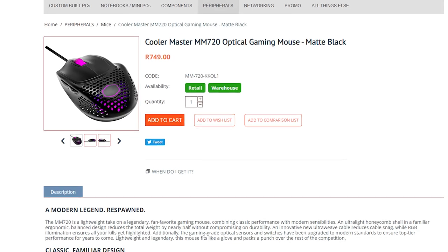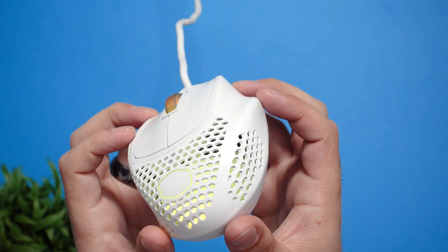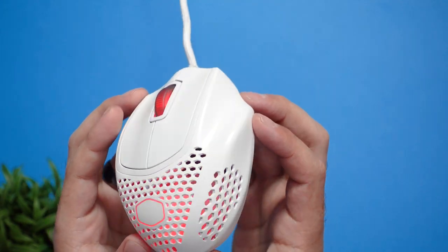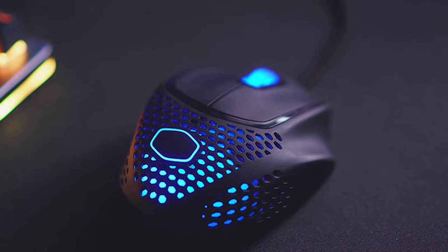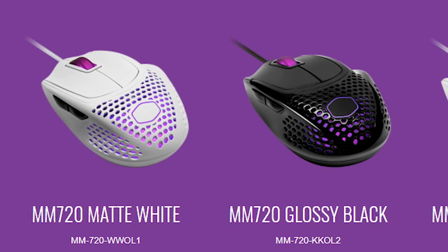For South Africa it's also not bad at all, retailing for 750 rand, which is very competitive. The white color is quite a brave choice though, as your hands get dirty and it won't stay white for long. I do personally like the white because it fits my setup, but luckily you also get a black version. Each color scheme comes with different materials — either a glossy or a matte finish.